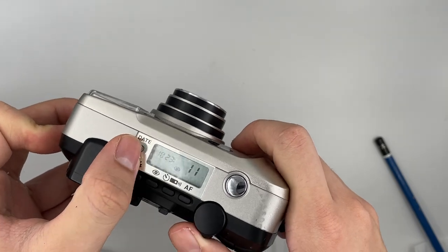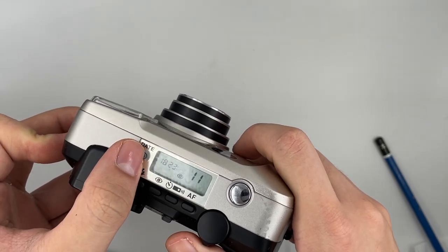You can also change the date over here. You can change to your desired date, depending on what you want to change to.